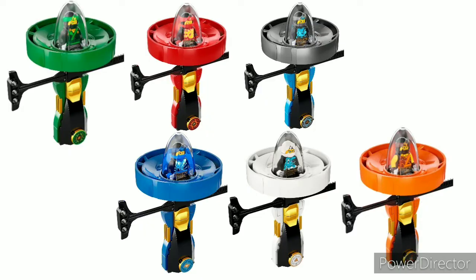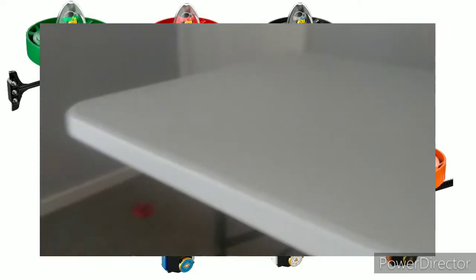At number nine, or second worst, we have the Spinjitzu Masters from early 2018 — January 2018 to be exact. These worked okay; they were fine. I'm just not a fan because they were kind of a downgrade to the previous thing we got, which was the Air Jitsu Flyers at the time.